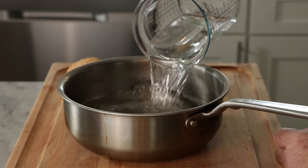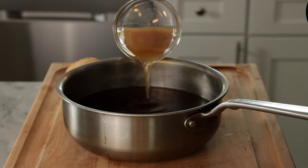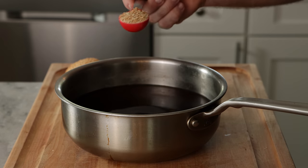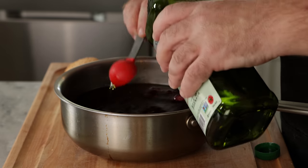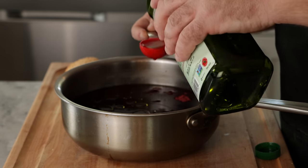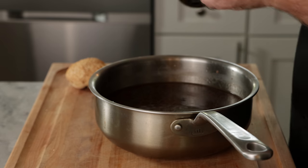In the sauce pan we're gonna start with four cups of water, half cup of low sodium soy sauce, half cup apple cider vinegar, one tablespoon mushroom extract, one tablespoon beetroot powder, two tablespoons of olive oil, and one teaspoon of black strap molasses. That's gonna give us a little irony taste.